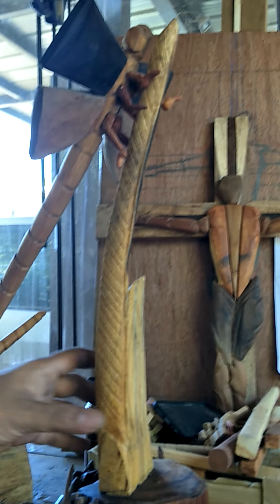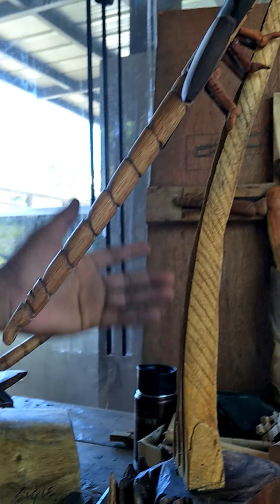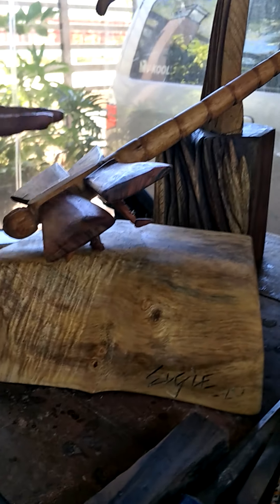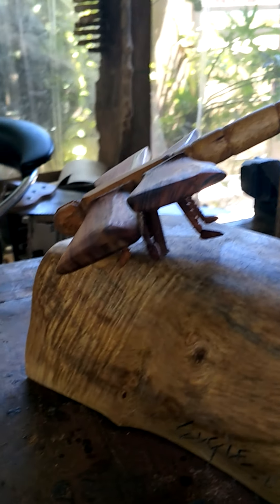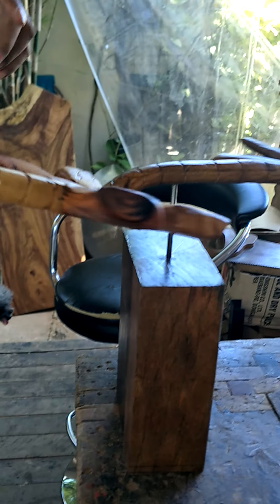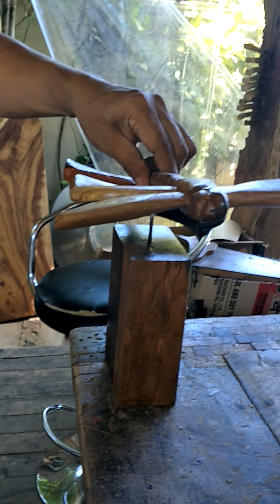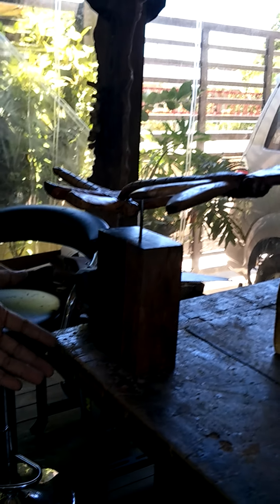This is a sculpture — basically, it's a dragonfly on grass. See the legs? Grass. Handcrafted. This one is a dragonfly representing on stone, taking its flight. This one is a balancing dragonfly — a tabletop sculpture. Basically, I like the dragonfly because it symbolizes change.